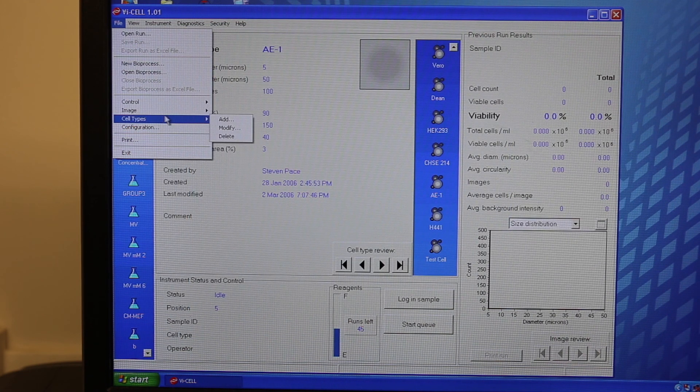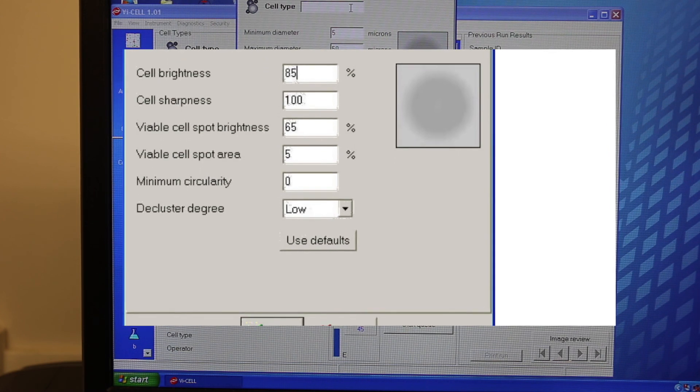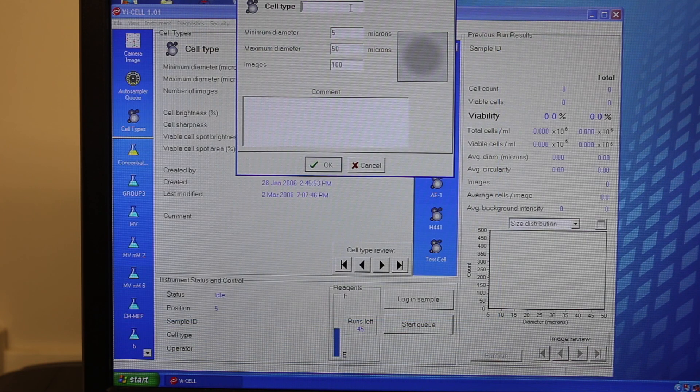In addition you can change the brightness, sharpness, viable spot brightness, and viable spot area that the computer will use to measure whether the cell is viable, non-viable, or whether it is indicated as a cell or not shown up on the image.